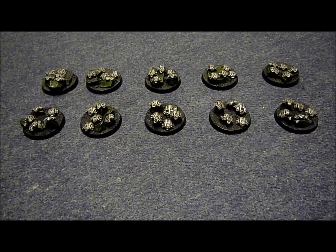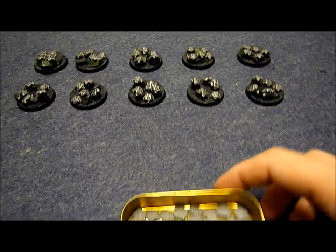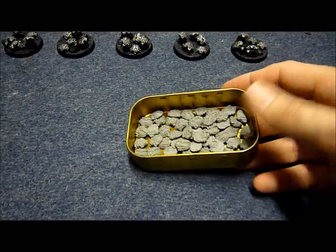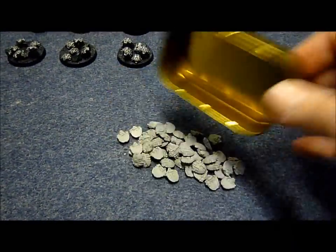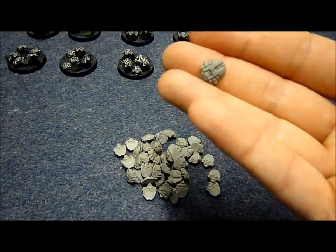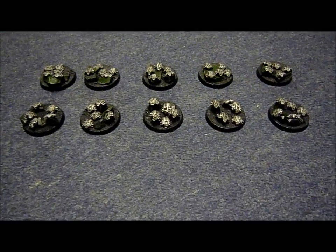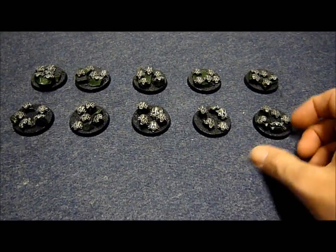So as a little thank you, I'm going to do a giveaway, and the prize is going to be these 50 green stuff scarabs. Well, they're made of grey stuff actually, but it's the same stuff. So 50 of these. This is a unit that I've done with these — this is 50 on here, so it's a fibre base. So you can see the sort of results that you can get.